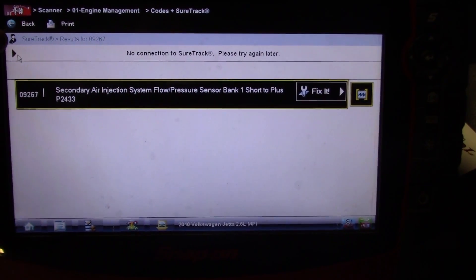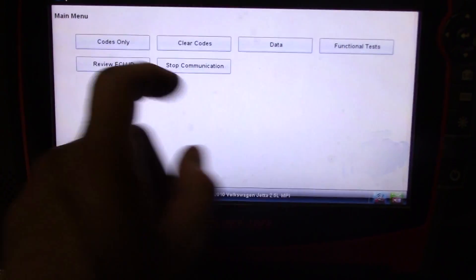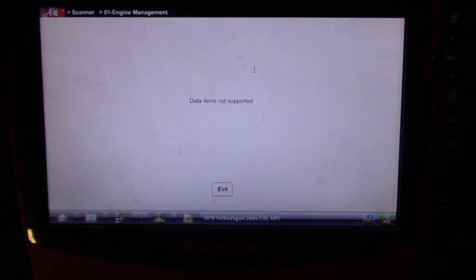I'm going to go through and check - I don't think there are any data PIDs that we can look at, but I'll check real quick. Okay, so apparently on this vehicle data items are not supported. I'm pretty confident even if they were, there wouldn't be a secondary air monitor.